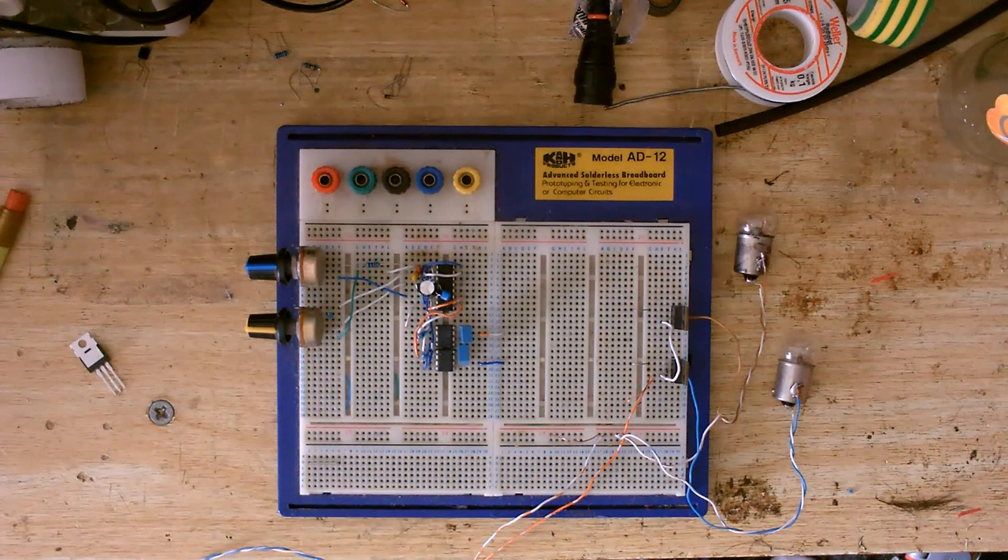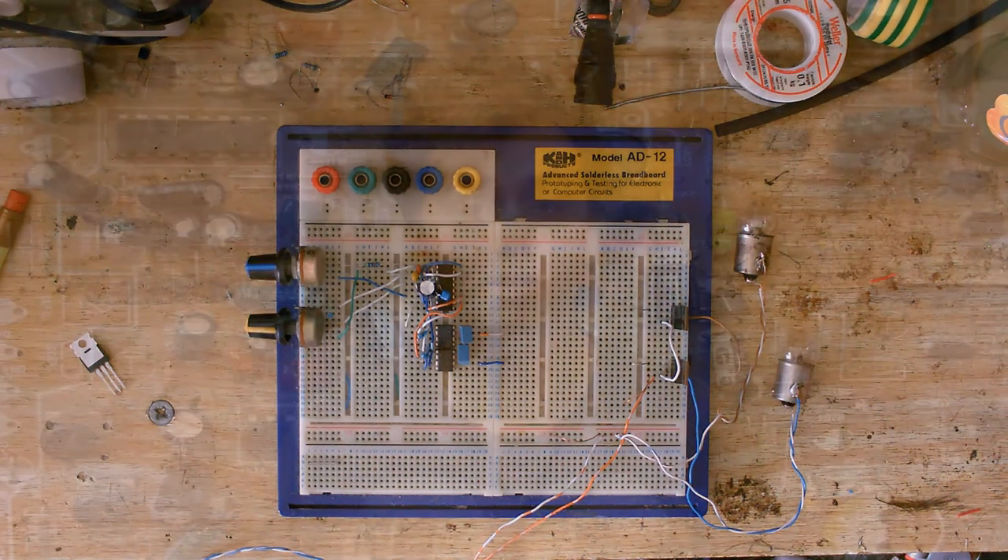Welcome back to Cool Dude Clem's very messy bench. Oh, forgot the synchronisation clap, like I always do. Welcome to Cool Dude Clem's electronic workshop with me, your host, Cool Dude Clem.